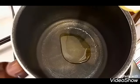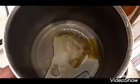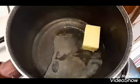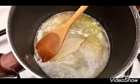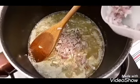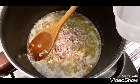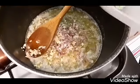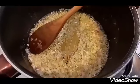Add 2 tablespoons of olive oil and 2 tablespoons of butter. Once the butter has melted, add in 1 bay leaf, 1 small onion finely chopped, and 3 cloves of garlic. Sauté it for a minute.